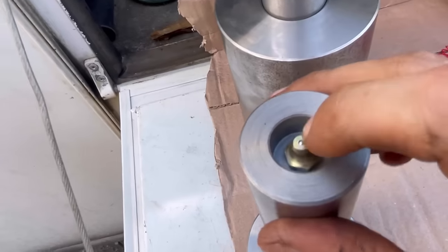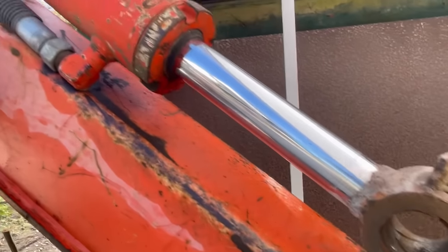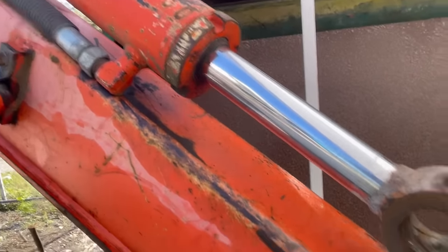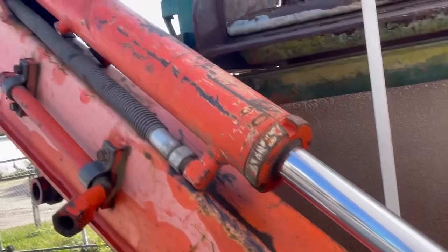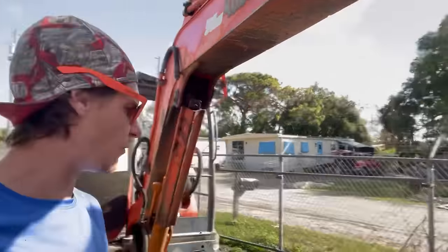Here are our new pins and bushings. You can see he made the pins greasable as opposed to the bushing. On this one we're going to need to extend that, then cover it so we don't blow the seals out inside of the cylinder.